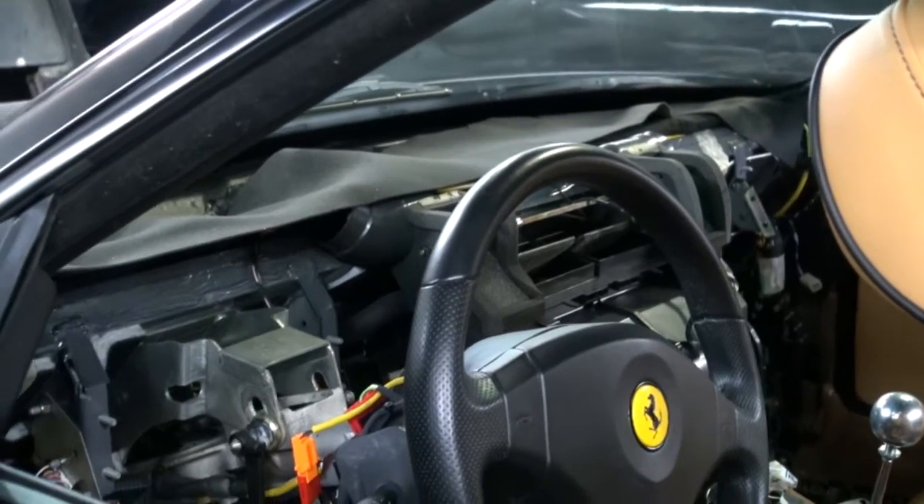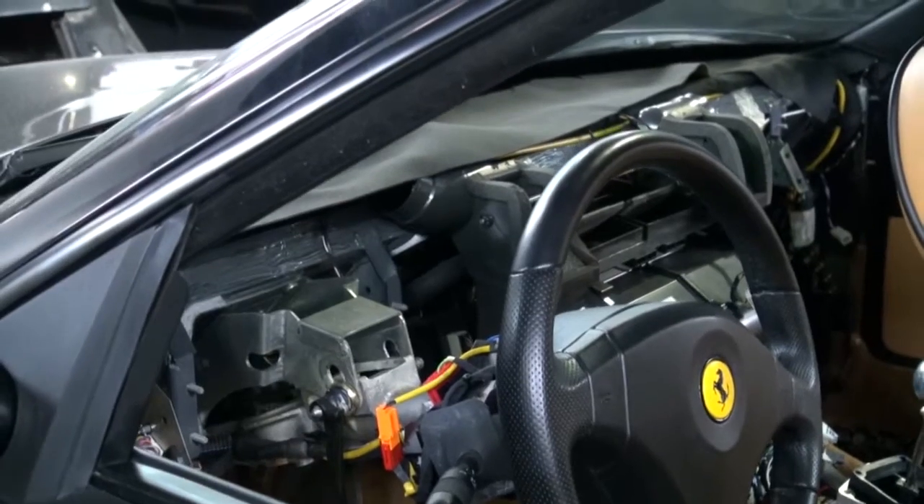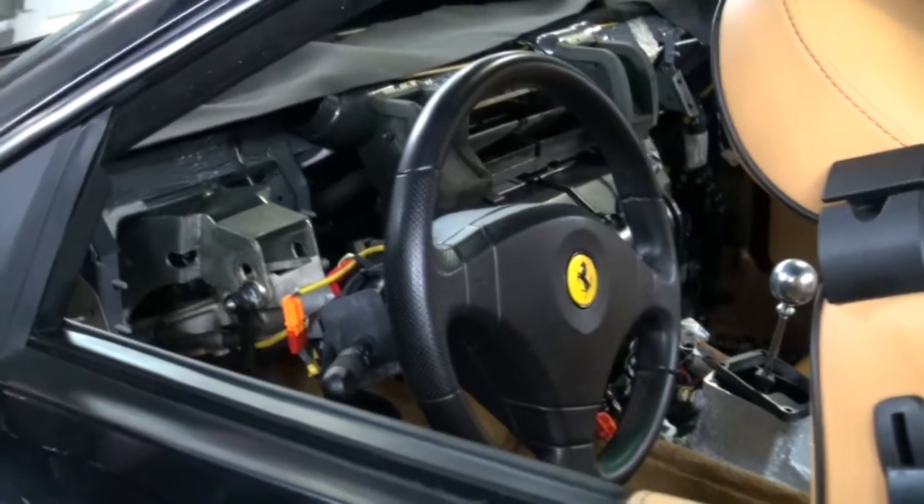We've taken the dash out of the car, and we're now in the process of putting new padding and leather on the dash as well as the instrument bezel.